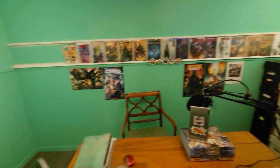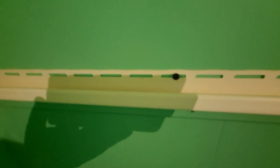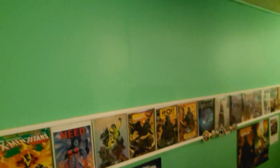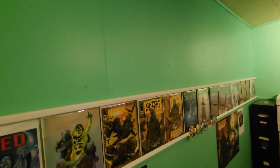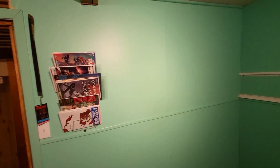I've started with this J-channel on the wall — it's just Home Depot J-channel, the stuff you get for house siding. I'm going to put three rows up here, two rows of comics and then a slab section at the top. I'll do the same thing on the other walls, with shorter sections on each of those.